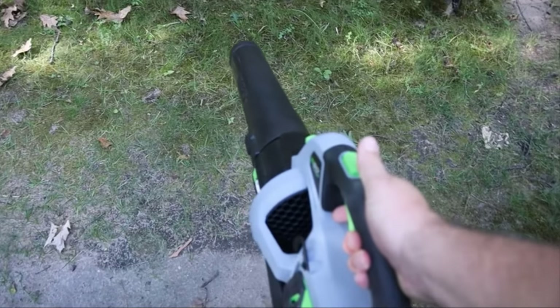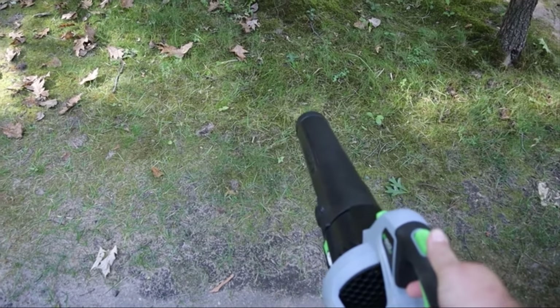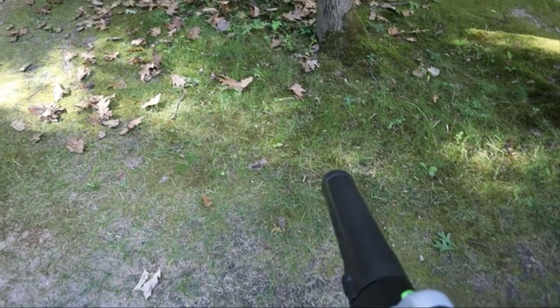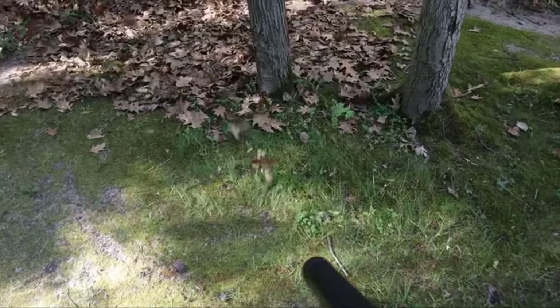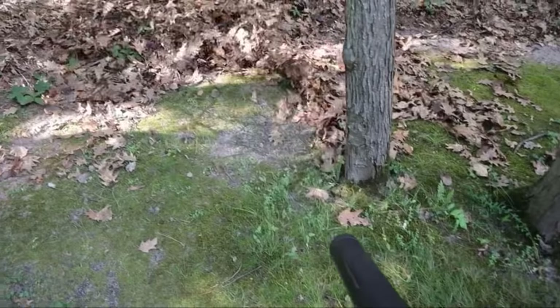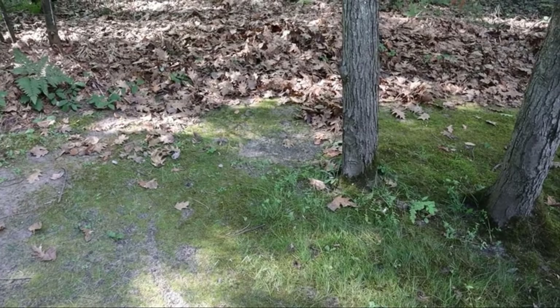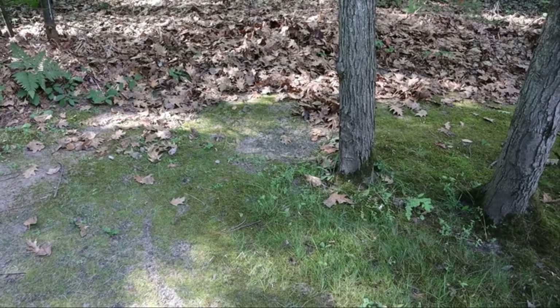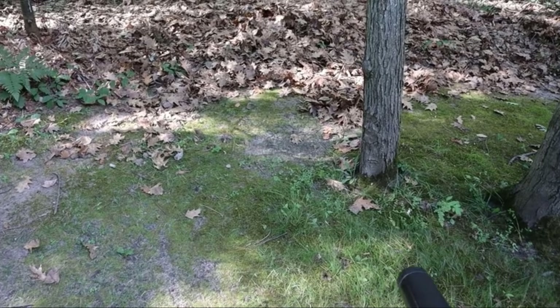Let me go ahead and fire it up and demonstrate it for you right here. I'll start it off and mess with it a little bit. You'll be able to hear it change from just the regular flow to when I hit the turbo — just demonstrating how well it works. That was not with the turbo, so as you can see it's pretty powerful just in normal mode. Now I'll go ahead and you'll hear the turbo kick in and you'll see the difference.